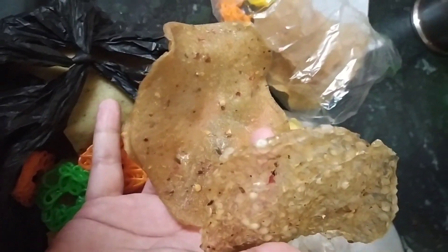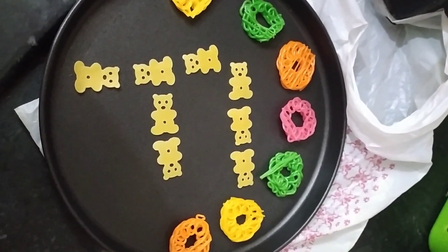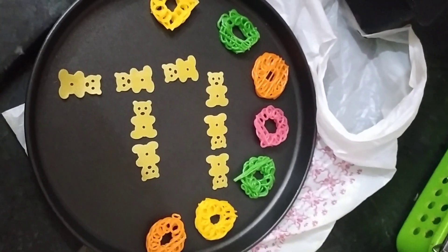And the sabudana paper. I saw a video in which the papad is ready in 1 minute without oil. I will show you how the hack works — it became a kind of prank, so first of all we will start.